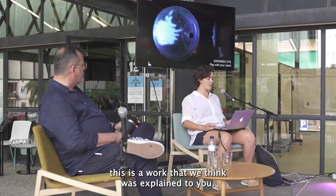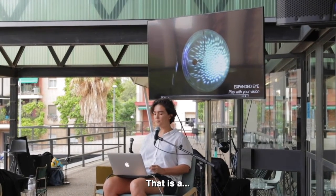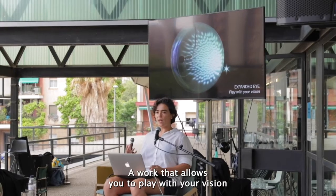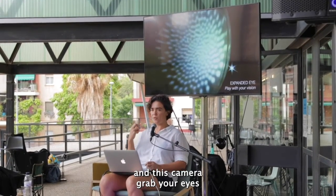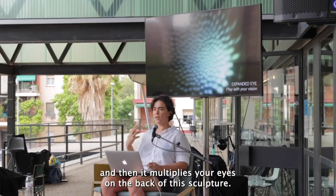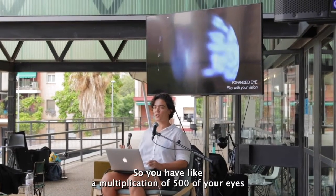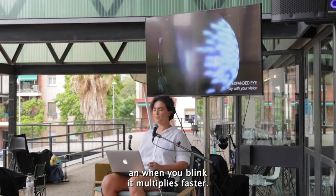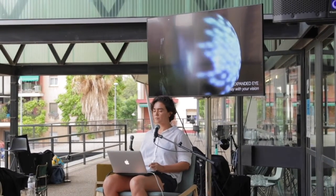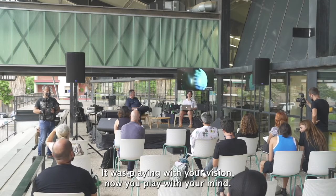This is Expanded Eye, a work that Vicente was explaining, which allows you to play with your vision. You look into this camera, it grabs your eyes and multiplies them on the back of the sculpture — a multiplication of 500 of your eyes, and when you blink it multiplies faster. Before you were playing with your vision; now you play with your mind.